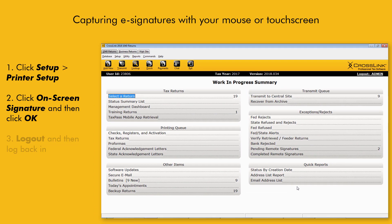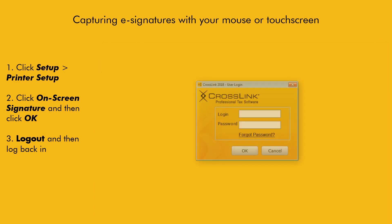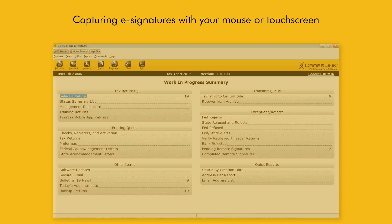At this point, we recommend that you log out, then log back into the program. Once logged in, you'll be able to start capturing signatures electronically right away.